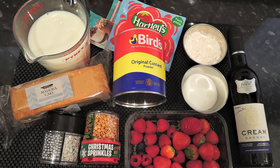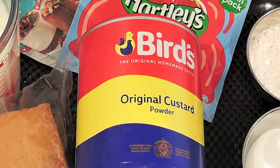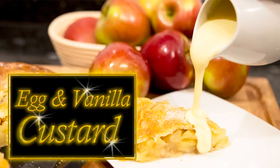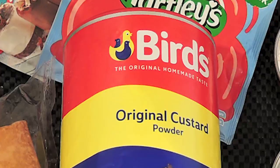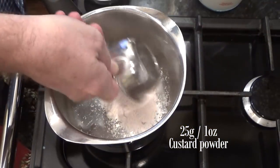For the custard, I'll be using Bird's custard powder, which will be very familiar to my UK viewers. You can buy it online, but if you can't get hold of it where you live, you can always make the custard from scratch using my egg custard video recipe — I'll leave a link in the description box below. I'll be using this custard powder. A word of caution: don't start making the custard until you know the jelly has set.